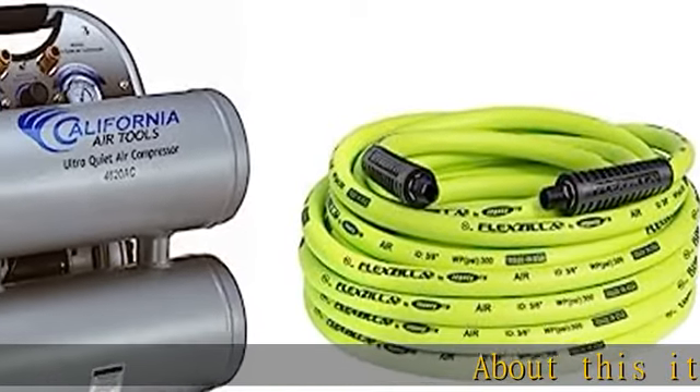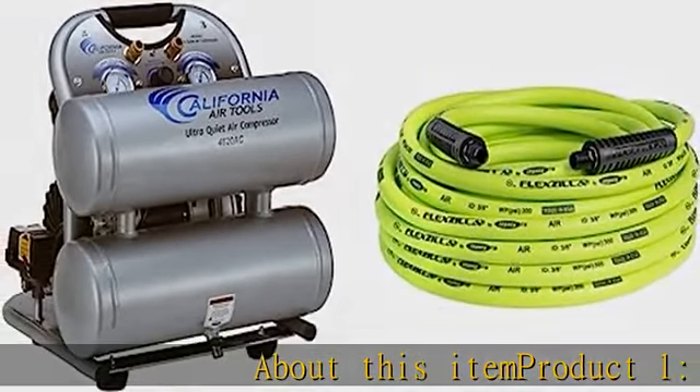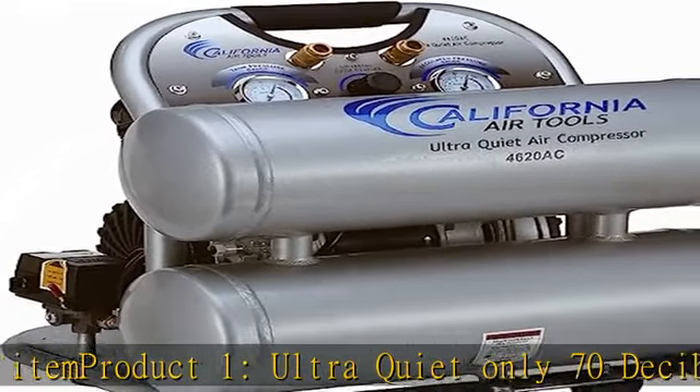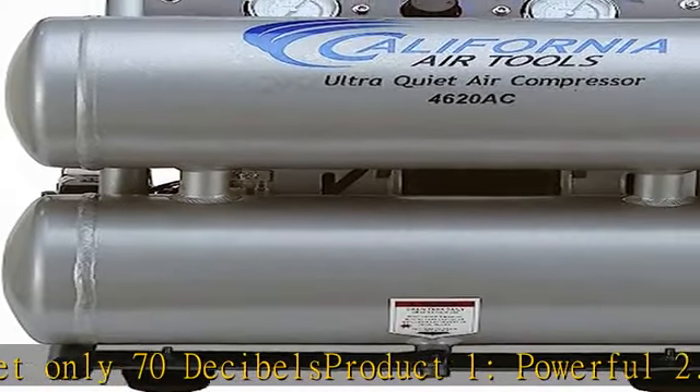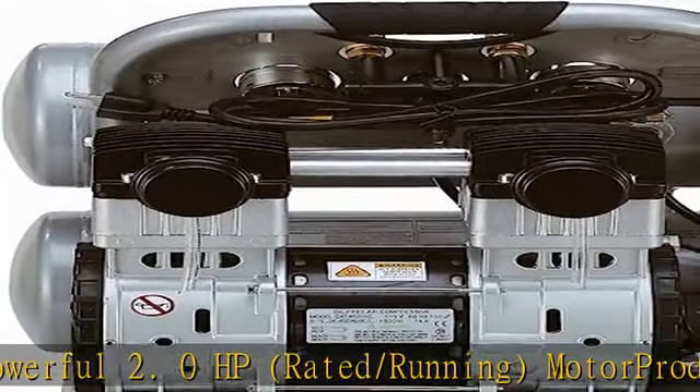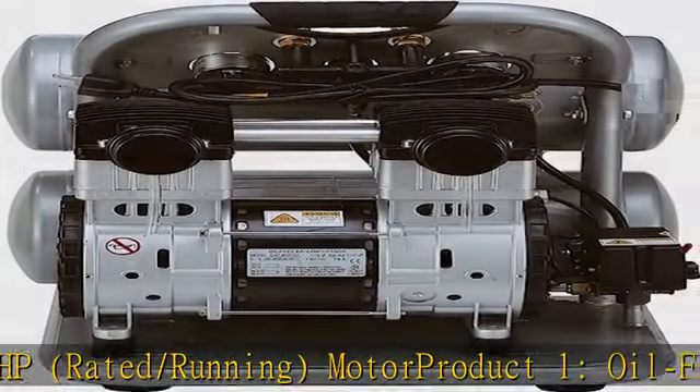Product one: ultra quiet, only 70 decibels. Product one: powerful 2.0 HP rated/running motor. Product one: oil-free pump for less maintenance and costs. Product one: 4/6 gallon rust-free aluminum twin tank.